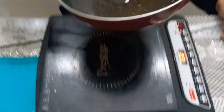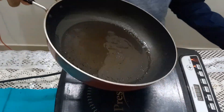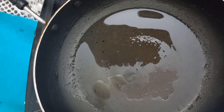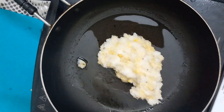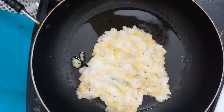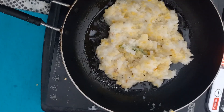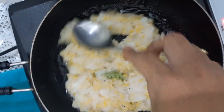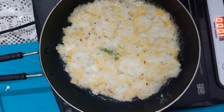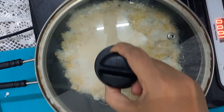Now heat a pan, add 1 tablespoon of oil and coat the whole pan with oil. Add the mixture — as per your taste, you can add 2 tablespoons or 3 tablespoons depending on the thickness you like. Spread it evenly with a spoon, cover with a lid, and cook for around 6 to 8 minutes on low flame.